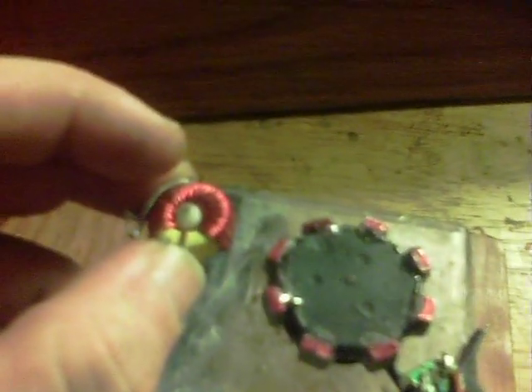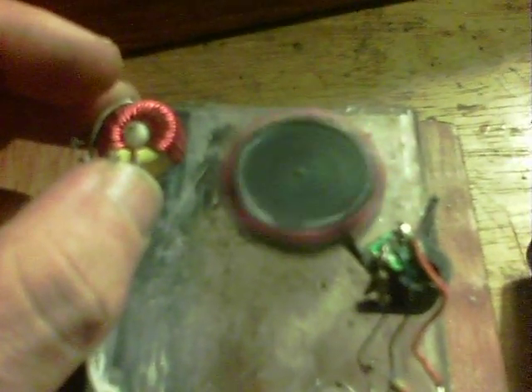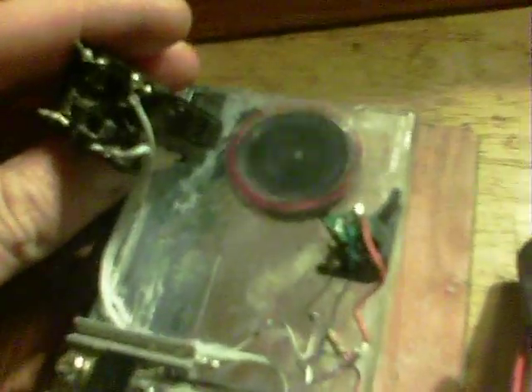Here we have a fairly regular dual thief coil. And here's a transformer — you can hear it clicking away.